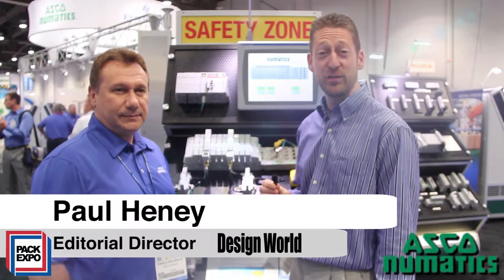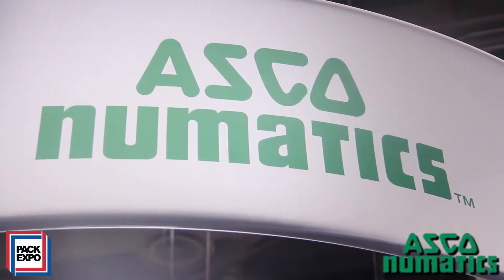Hi, I'm Paul Heaney, Editorial Director for Design World. We're here at PAC Expo 2013 in beautiful Las Vegas, Nevada. I'm at the ASCO Pneumatics booth. I'm here with Enrico DeCarolis.